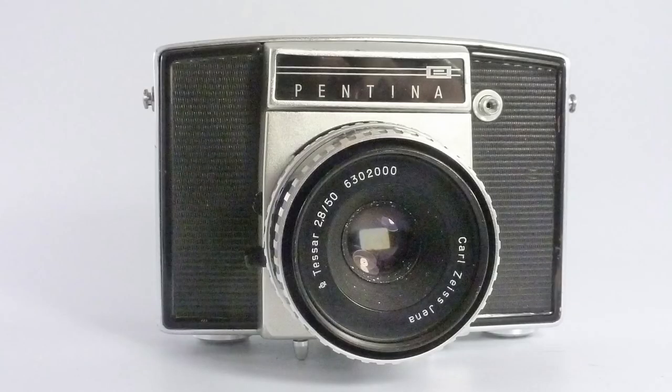The early 1960s is a great time for the development of the single lens reflex camera. Nikon was doing really well with the Nikon F, and even the Russians were joining in. East Germany came out with something that looked quite different — in 1961 it came out with the Pentina. The Pentina later developed into the company that we know as Pentacon.